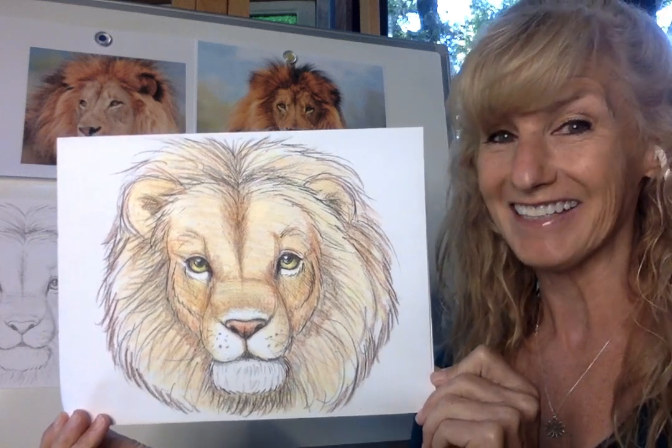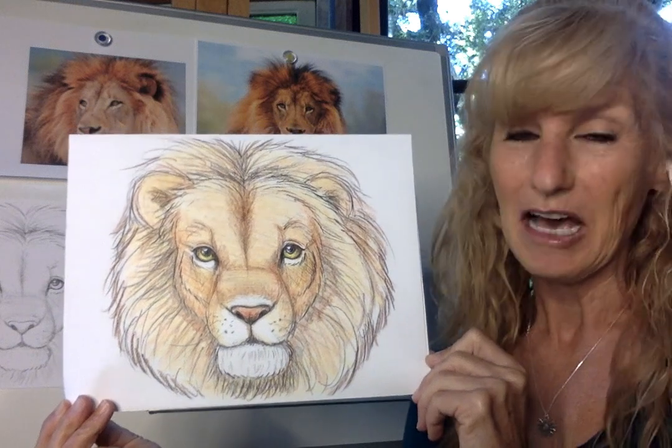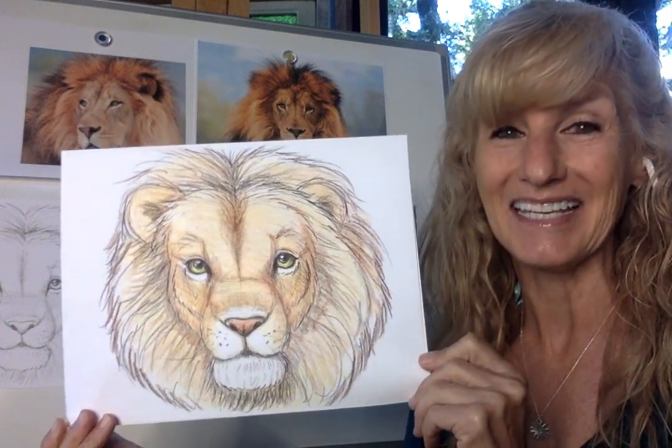Let's draw a lovable lion. This week our animal is letter L — lion. A male lion. I'll be teaching you a little bit about him as we begin.